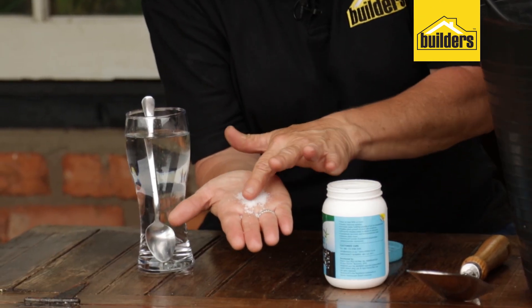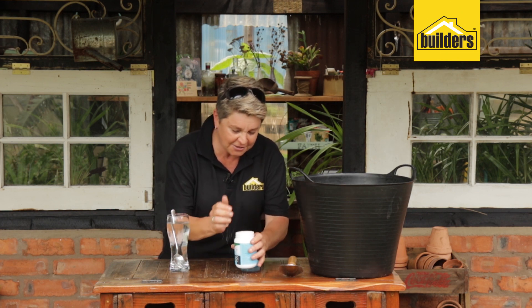So there it is — have a look at it. Fine little granules. One little container like this is going to go a long, long way.